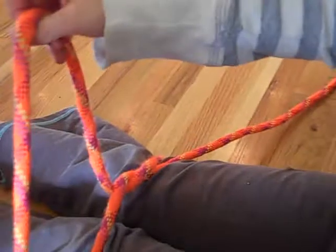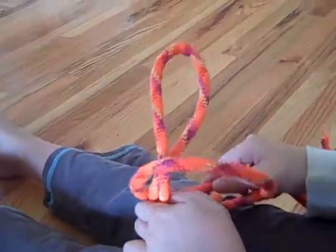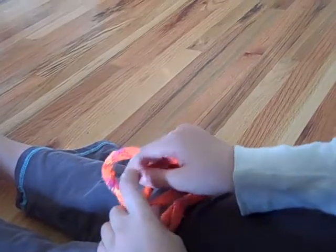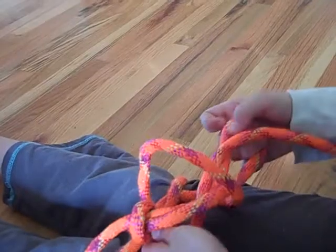Pull it tightly. A loop. Around. Under. But no pulling. And then under again. Then pull.